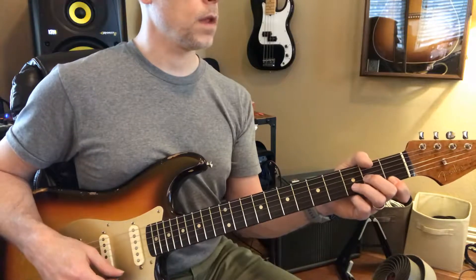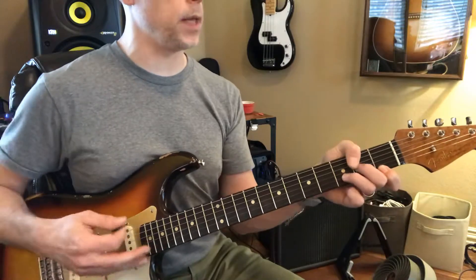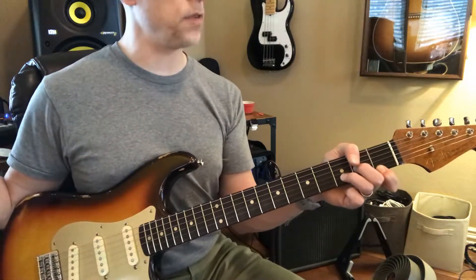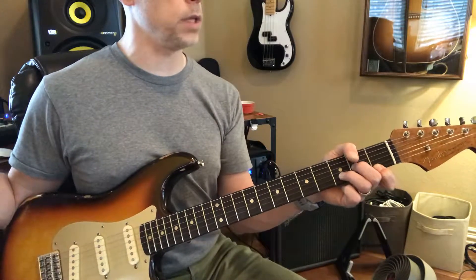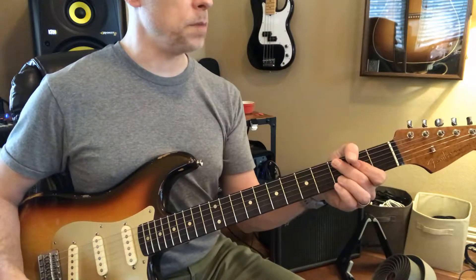Well, sometimes you want to sustain the chord, so you keep your fingers down if you want to sustain it and let it ring out. Or you can mute it.